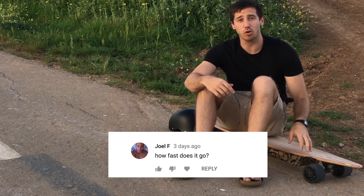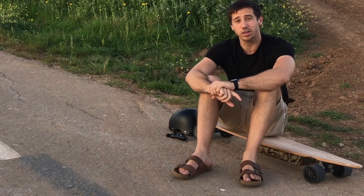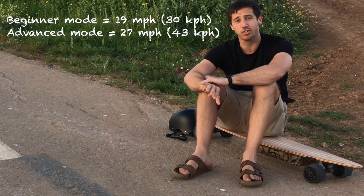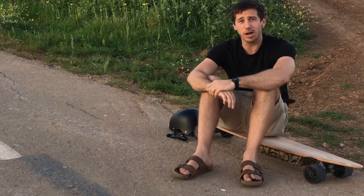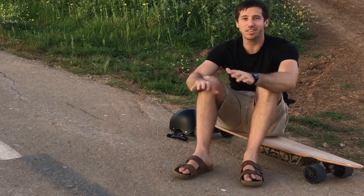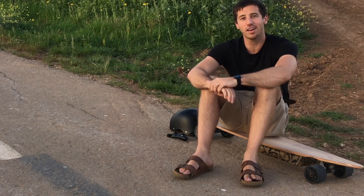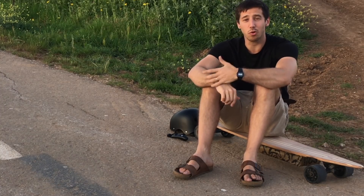Next, Joel F. asked how fast this longboard goes. There are two modes in the remote and controller: beginner mode goes about 19 miles an hour and advanced mode goes about 26 or 27 miles an hour. I generally keep it in beginner mode because 19 or 20 miles an hour is perfectly good for me. Getting up over that, I start to get into the speed wobbles a little bit, so 19–20 mph is my sweet spot for cruising. But you can pop it into advanced mode to go faster, though it will use more power that way.